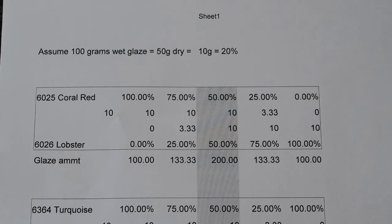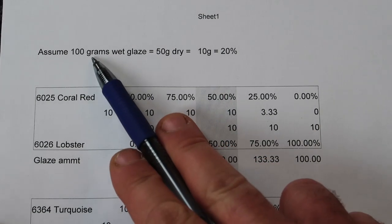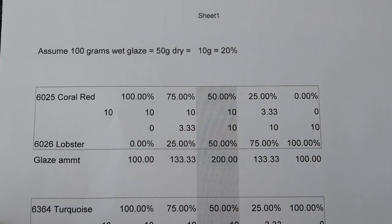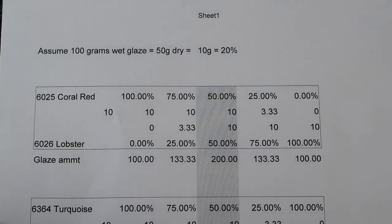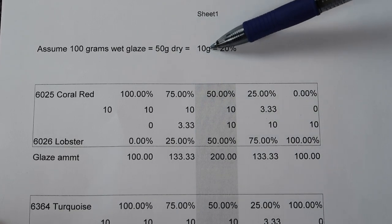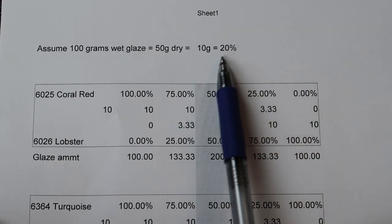I'm going to be mixing these colors into a pre-mixed liquid glaze. So I need to decide how much I'm going to assume is dry goods inside of 100 grams of wet test. I'm shooting for probably 12% as a minimum in dry weight. I'm being a little aggressive — I'm going to assume 50 grams dry, which means at a 20% rate I should be putting 10 grams in per batch.